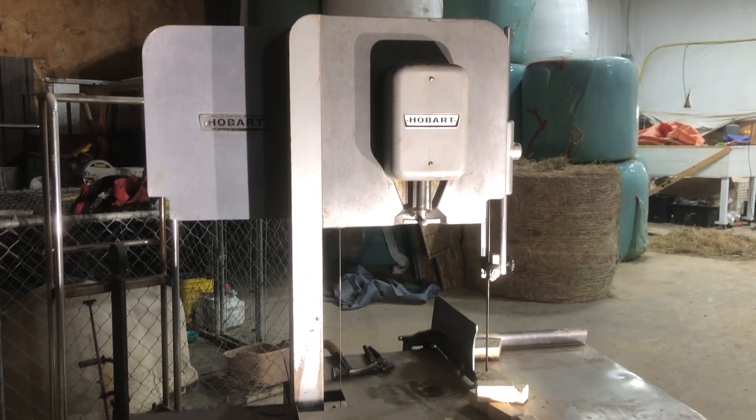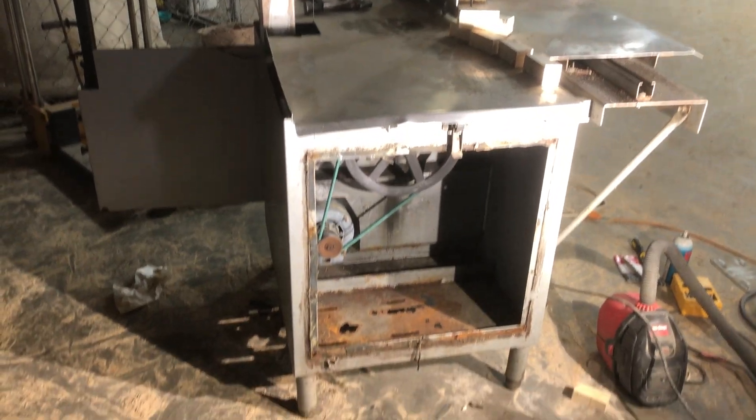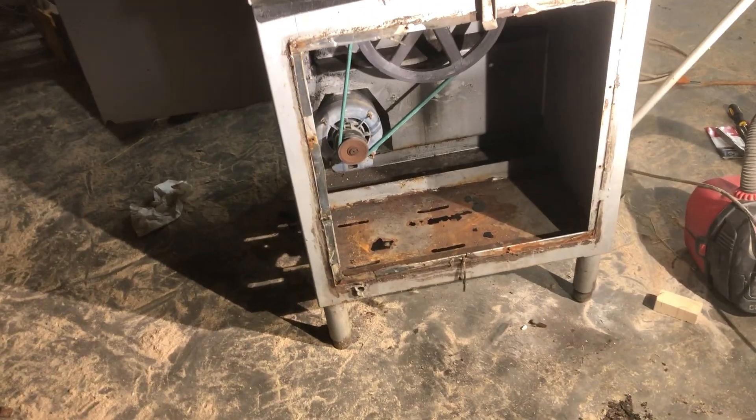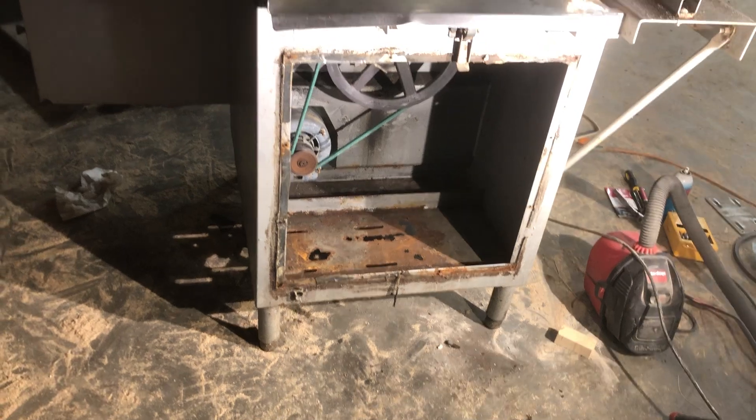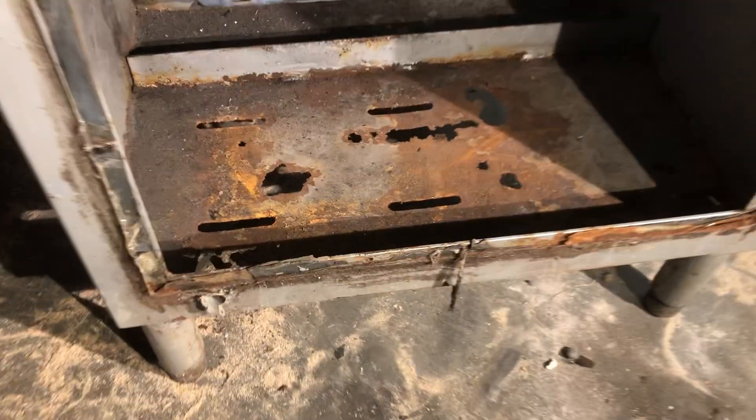I got given this Hobart meat saw for free and it had a three-phase motor in it, which does me no good because I don't have any three-phase power here, so I ripped out the old motor.